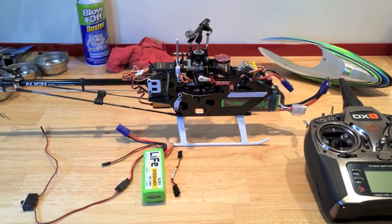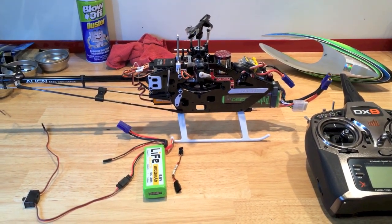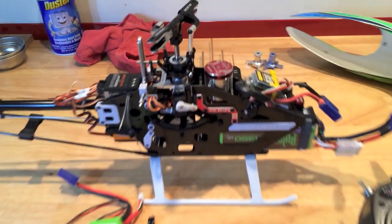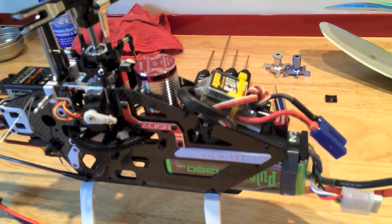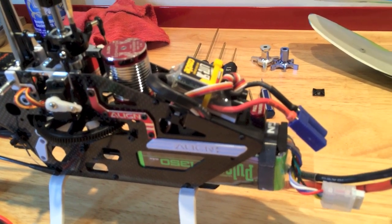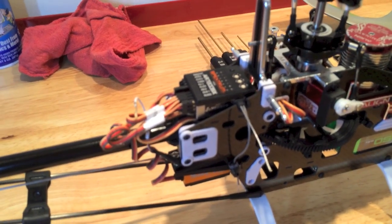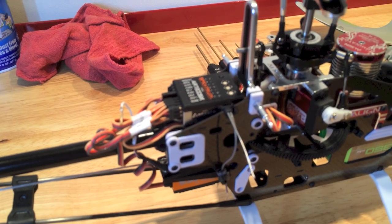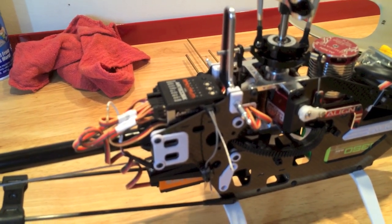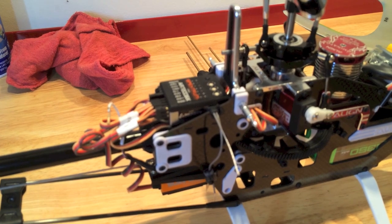I just completed my 450L Dominator from Align and I have the Phoenix Lite 50 because it's a very light speed controller. It's very small. I'll zoom in here and you can see it's pretty tight in the 450L so I couldn't go with the normal speed controller. I have it all wired up and I have a battery in there. Back here I'm using the AR7200BX and this is where some of the trickiness comes in, because there are definitely some things to know about the AR7200 with regard to getting the Castle into program mode.